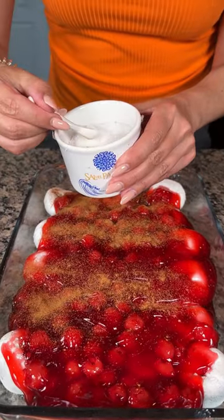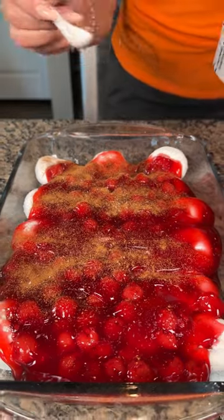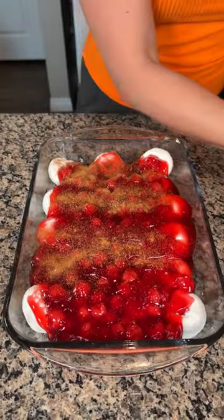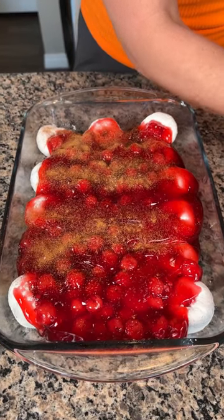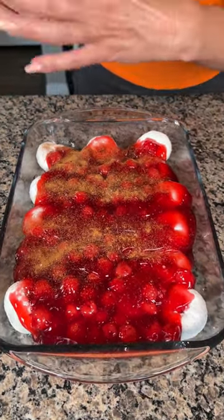My secret ingredient for all my desserts is sea salt. I have this beautiful sea salt — I actually got it in Mexico when I was on vacation — but you can use whatever kind of sea salt you'd like. It brings out those flavors in your desserts so well.